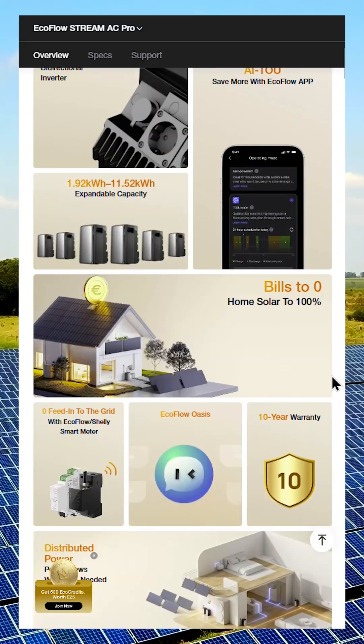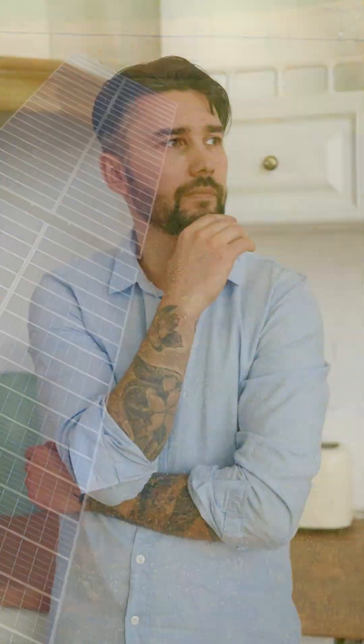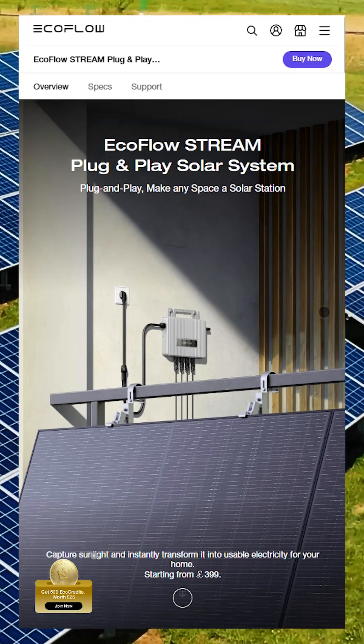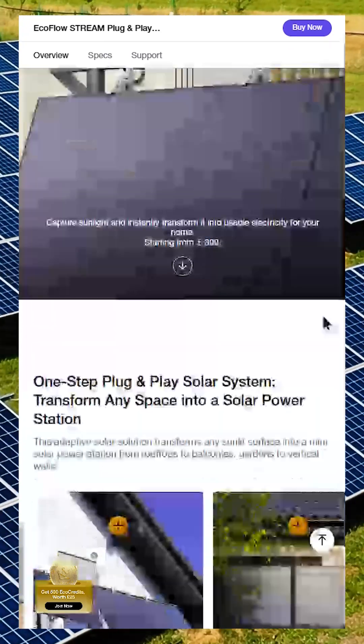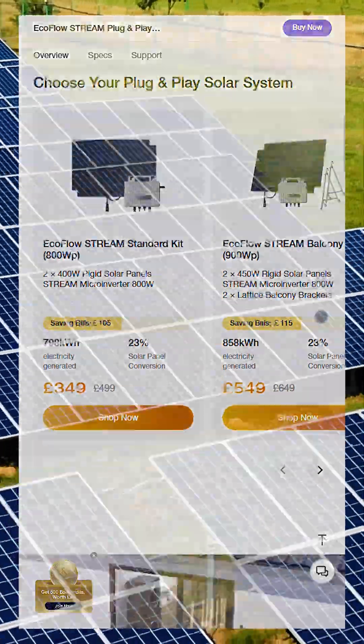The Stream AC Pro is a bit different — it's designed more like an extended home battery. If you're just looking to supplement your grid power, for example to reduce your electricity bills during the day, then the Stream Microinverter plus solar panel setup might be all you need.